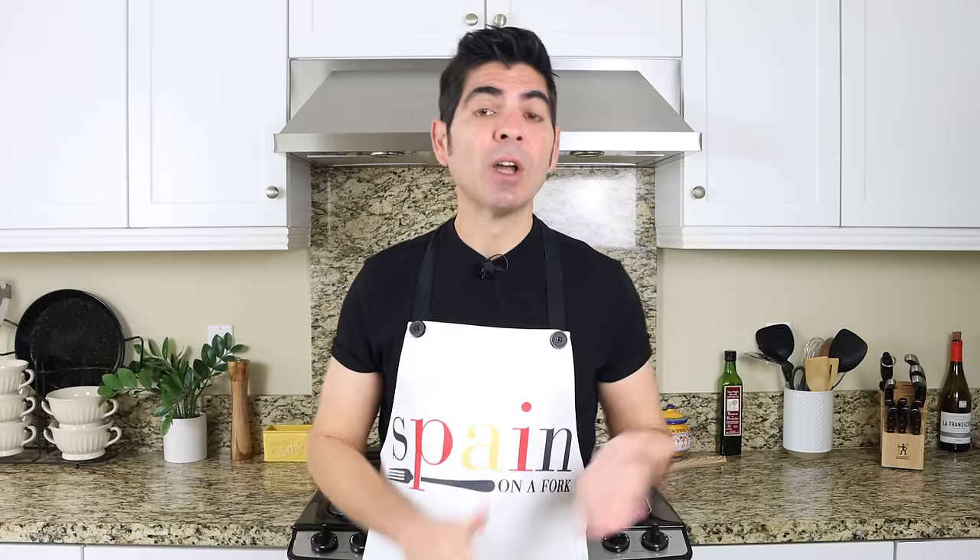Serve this for breakfast or even for dinner like they do in Spain, always alongside an extra crunchy baguette and a couple of cold beers for the ultimate Spanish experience.